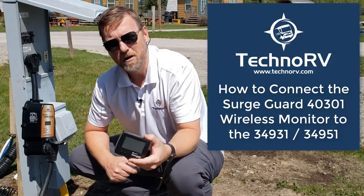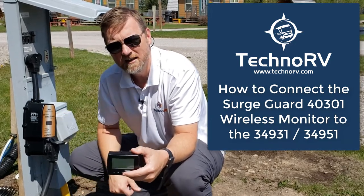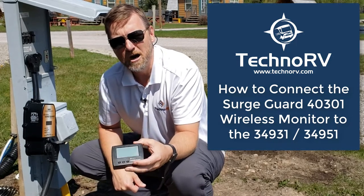Specifically, the model numbers that this works with are the 34951, like you see here, and the 34931, which is the 30 amp model.